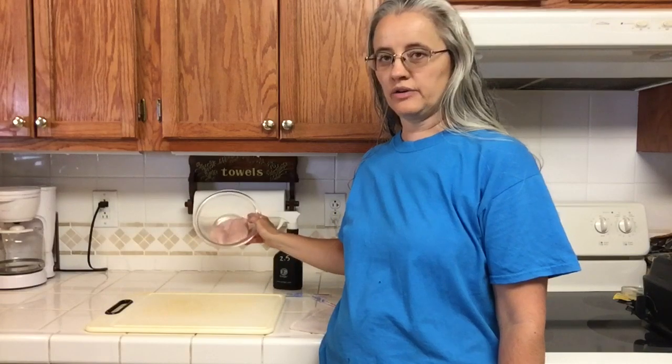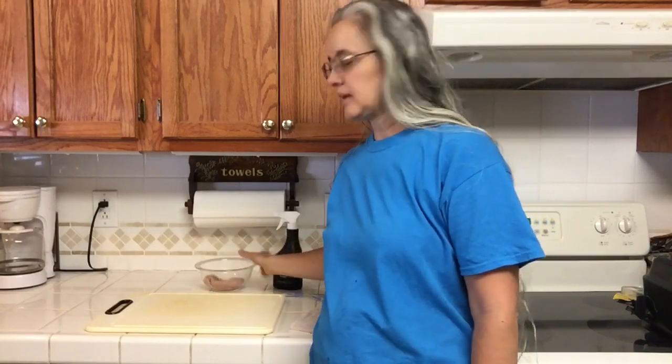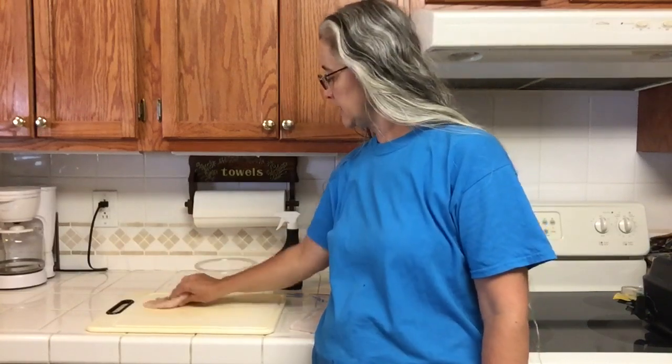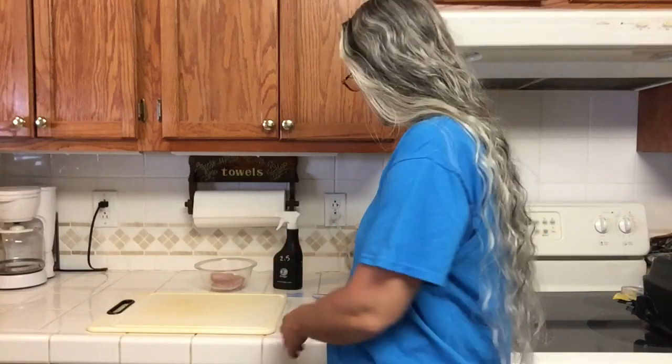Hi! I'm going to show you today how this raw chicken has protein contaminants in it. I'm going to smear it on my cutting board right here and show you how the 2.5 can clean this.